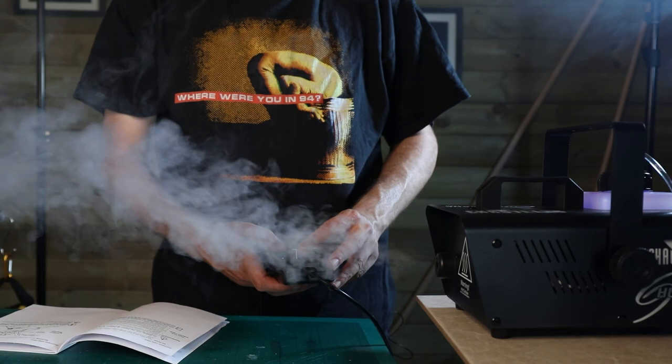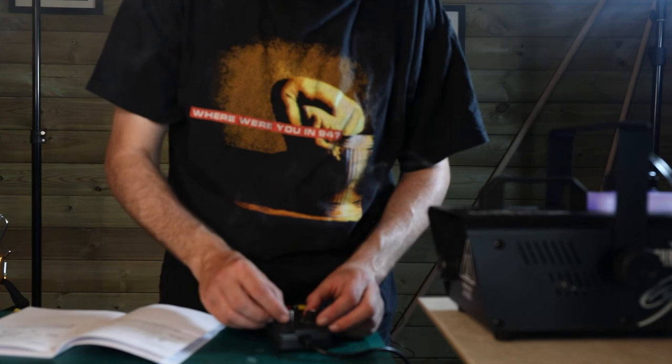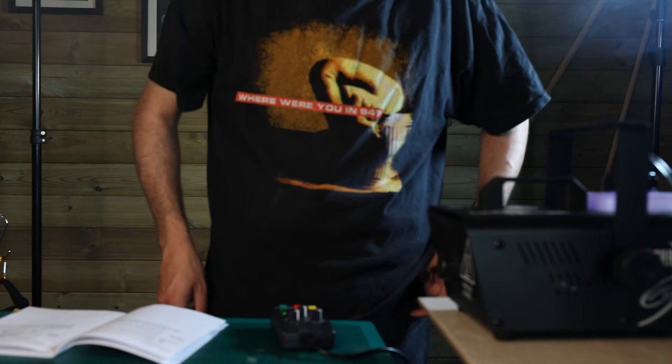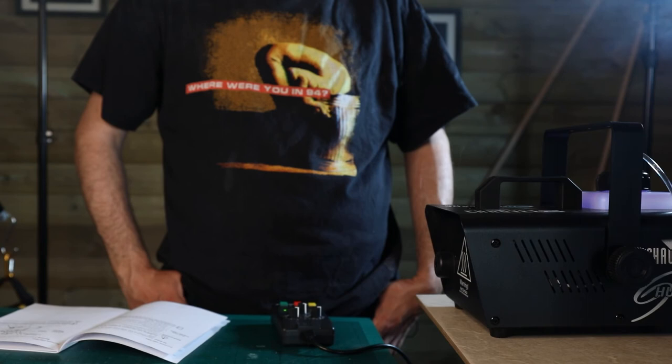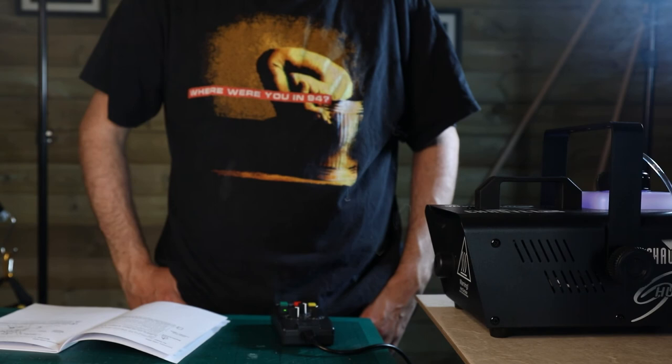Let's try it on automatic. So it's going to do every ten seconds — wait, that's minutes, not seconds. That's minutes. Let's say every 30 seconds, do five seconds worth. Do your thing.